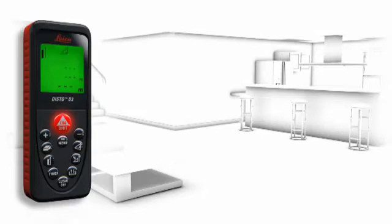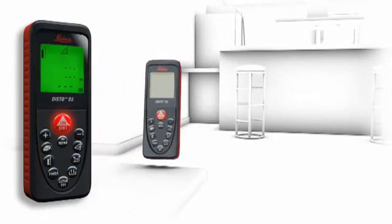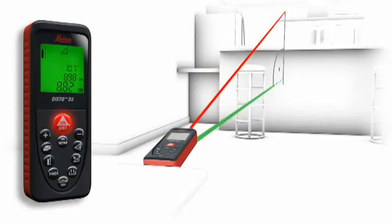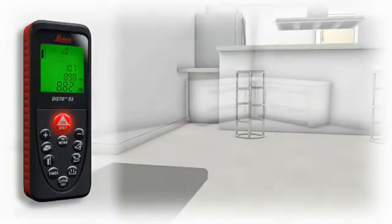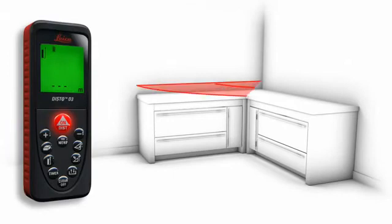This is no problem for the Leica Disto D3. In no time at all, accurate distance measurements are possible in spite of nearby obstructions. Due to the built-in tilt sensor, you determine the required horizontal distance with one measurement only.